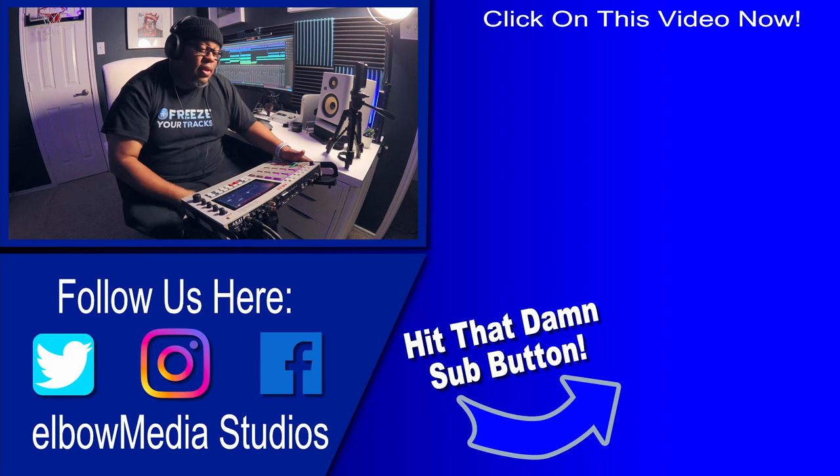It's your boy Elbow, man. I appreciate y'all coming by and checking out this video. Hopefully y'all learned something and I will catch y'all in the next one.